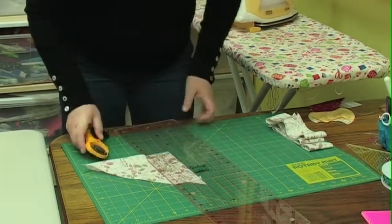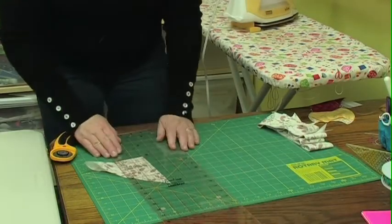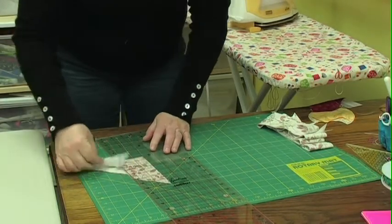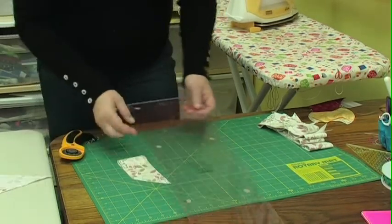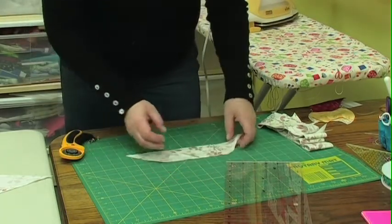We're just going to cut this quarter right up here into all the two and a half inch strips. This last little bit isn't enough to worry about. When we open this up, we have all of these little bits.